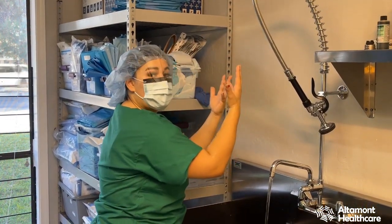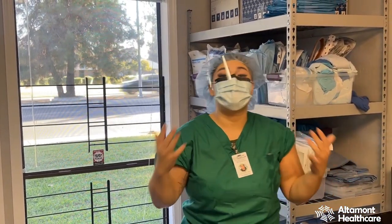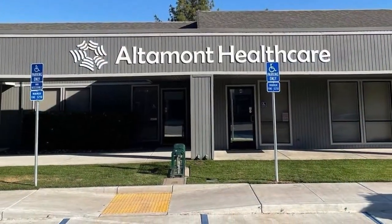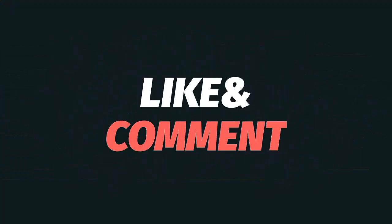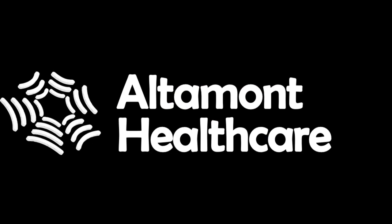Once completed, we'll step away and go into our OR. Thank you guys for watching — I hope you enjoyed it. We appreciate everyone here at Altamalt Healthcare. If you guys have any further questions about our surgical technologist program or any of the other programs we offer, don't hesitate to ask. We'll put the information down in a link below. Thank you again — I'm so excited and I hope to see many of your faces. We'll see you next time!